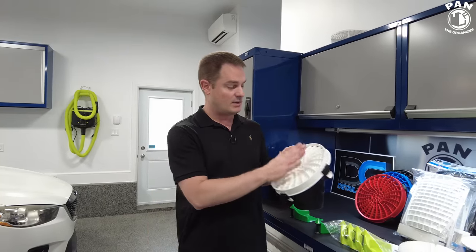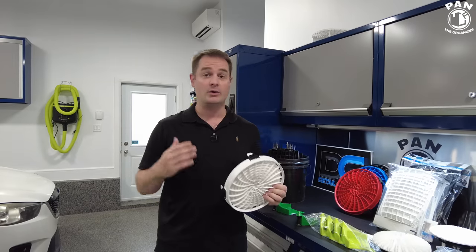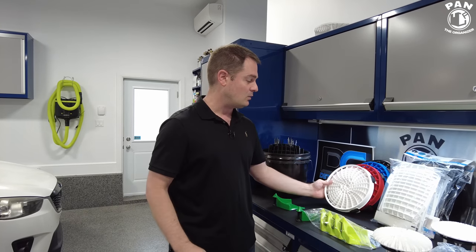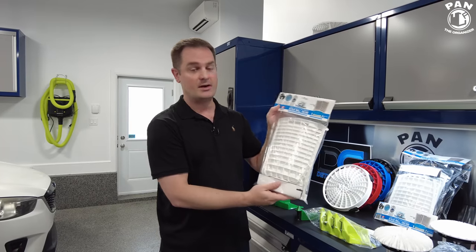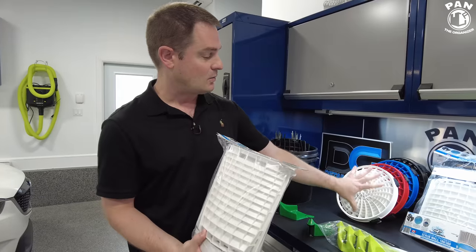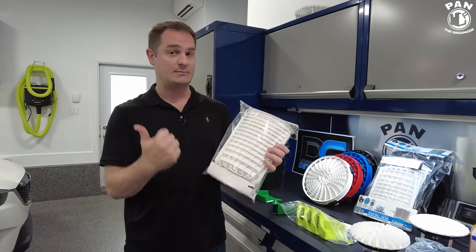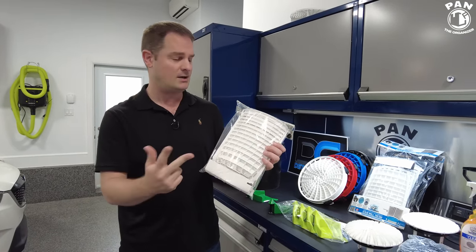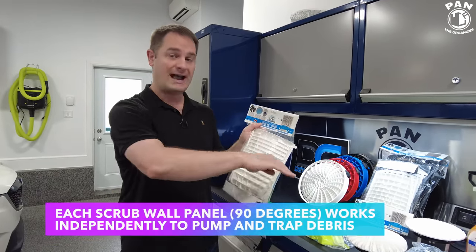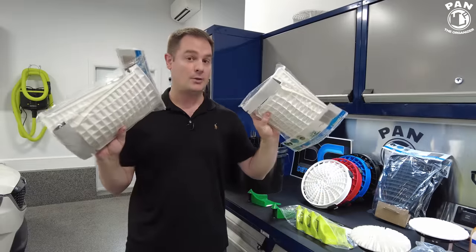They kept the innovation going. As your detailing company grows and you have more needs — or if you're an enthusiast wanting more attachments — let me show you what they came out with. Another product is called their Scrub Wall 180 or 360. These are attachments that all attach to the Dirt Lock base. You have the choice of the 180, which is two panels covering half the filter, or the 360, where you get two packs for full 360-degree coverage.